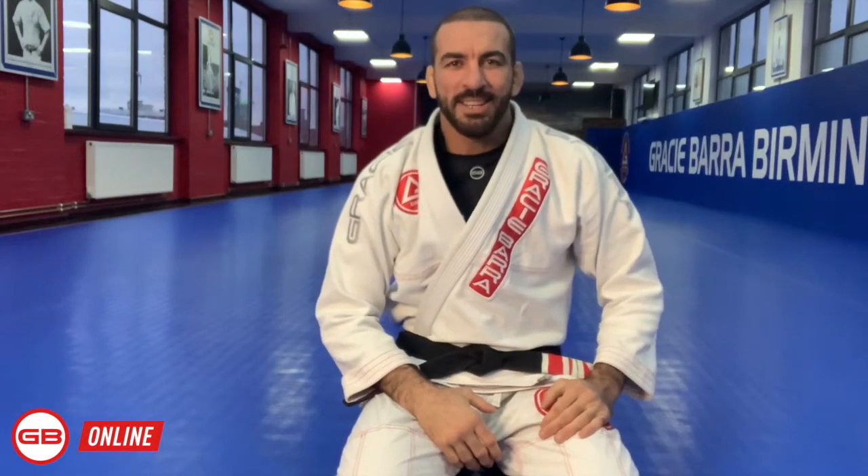Hi everyone, Brody Sima here. We are on week 14 where we come up on GB1 — we have a lot of self-defense as well as side mount, GB2, and GB3.